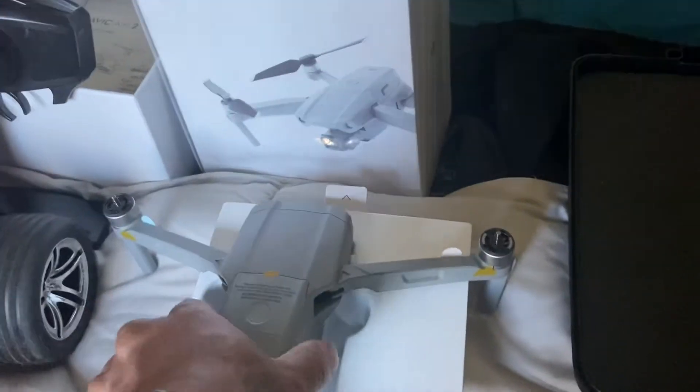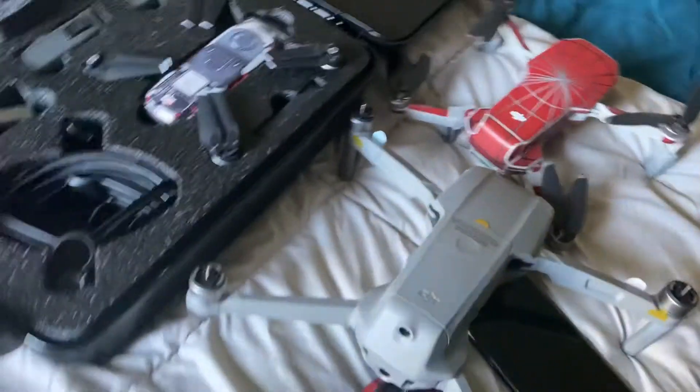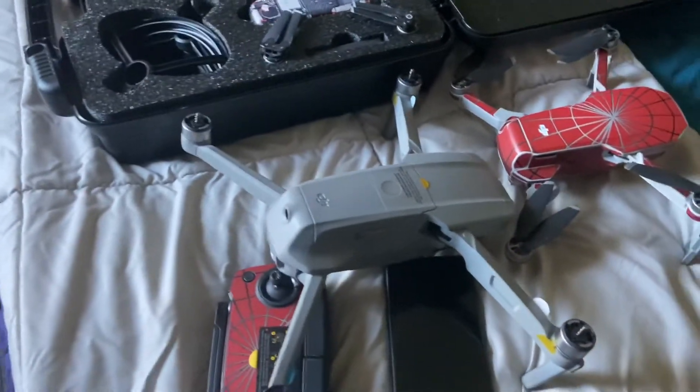This is bigger than the Mavic Mini. Let's see how big that is. Very different.